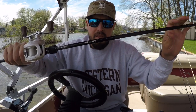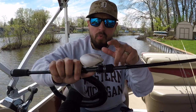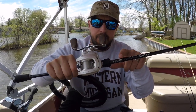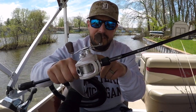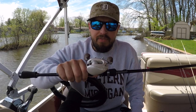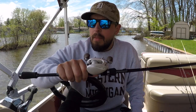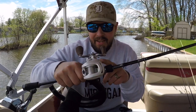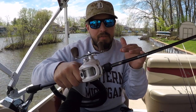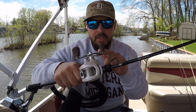I have it on this Envy Black — that's a 6'10" medium rod — and I've been throwing it with the Concept C by 13 Fishing reel, which is an 8.1:1, a very high-speed reel. I know a lot of guys, like Brett Hite in the videos I've seen, recommend throwing it on a 6.4:1. I like the high-speed reel — I can slow myself down.